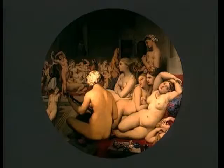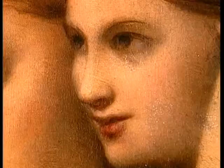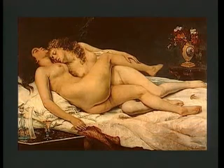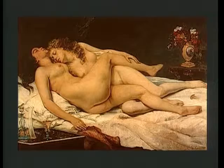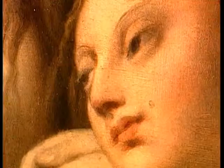Après avoir transformé sa toile, Ingres la revendit en 1865 à Khalil Bey, ancien ambassadeur de Turquie à Pétersbourg, qui résidait à Paris et raffolait de ce genre de compositions. L'année suivante, Khalil Bey acheta L'Origine du monde de Courbet, ainsi que La Paresse et Luxure, qui reprend encore plus franchement le thème lesbien déjà présent dans le bain turc. En 1868, le Bain Turc passa en plusieurs collections. Il fut acquis en 1911 par la Société des Amis du Louvre.